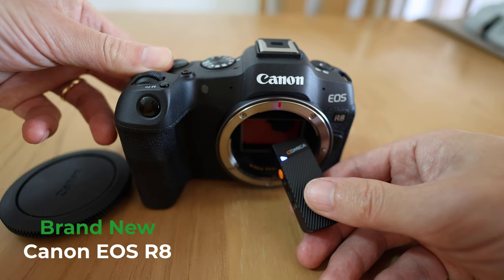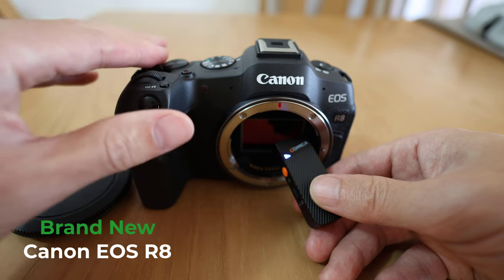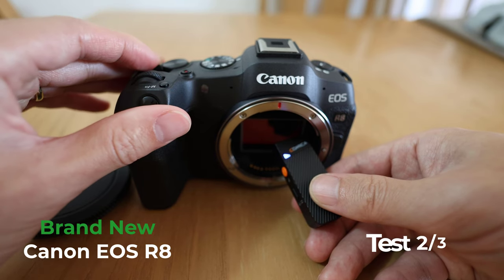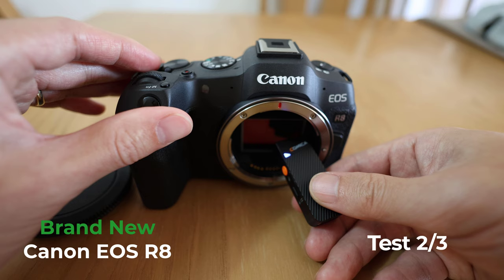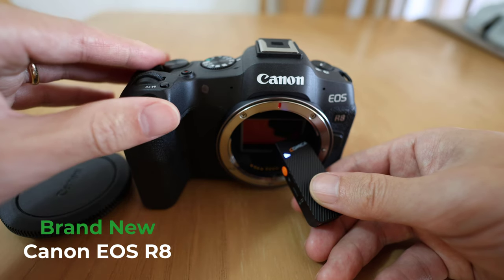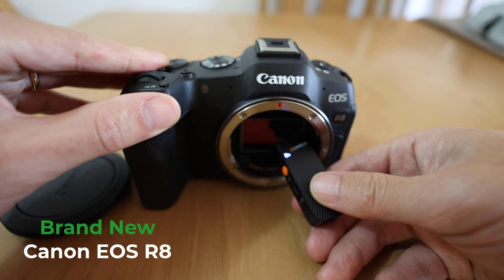We're going to turn the camera on and then trigger the sensor cleaning by turning the camera off. Turn on and turn off in 3, 2, 1.